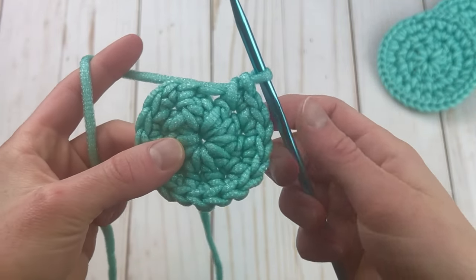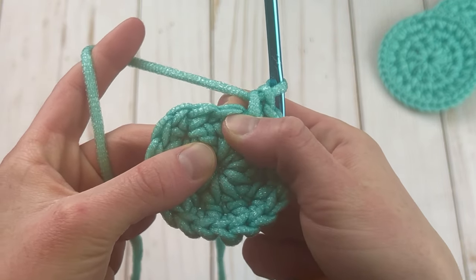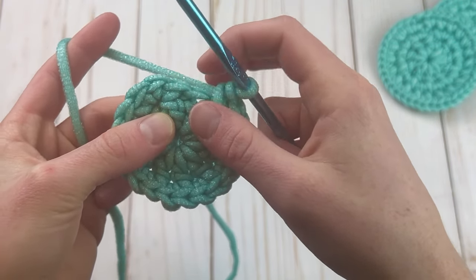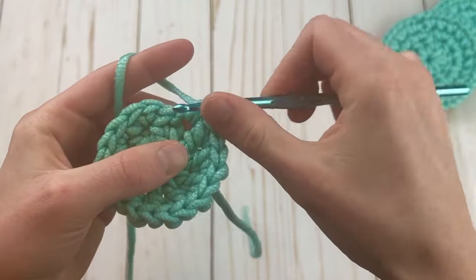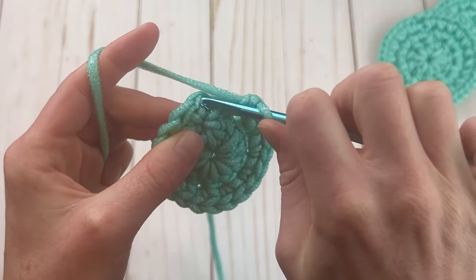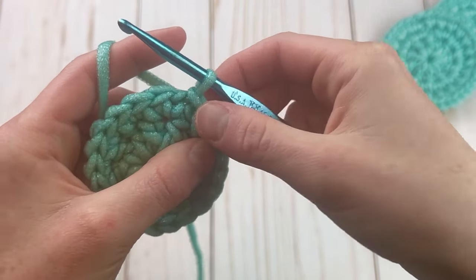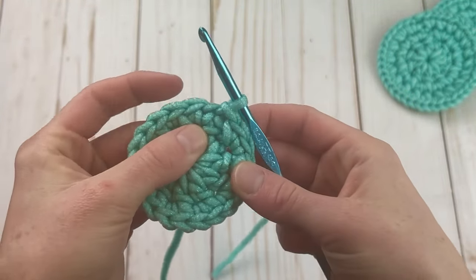When you get close to the end, go ahead and count your stitches — we want a total of 20 stitches. We are going to work into this slip stitch here, but we don't want to work into the chain we made; it can sometimes fool you and make you think it's a stitch but it's not. So do two more in this slip stitch, then slip stitch to the first single crochet. Don't pull this slip stitch tight because we do work into it at the end.